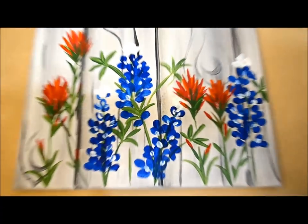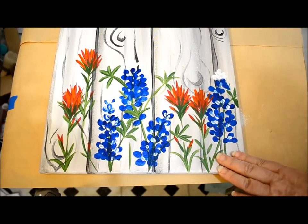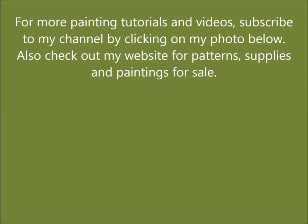Let me zoom out. Always remember, it's easier to add more than it is to take away, so don't overdo it. You can add Indian paintbrush to different wildflower paintings — do whatever you like. Thank you.